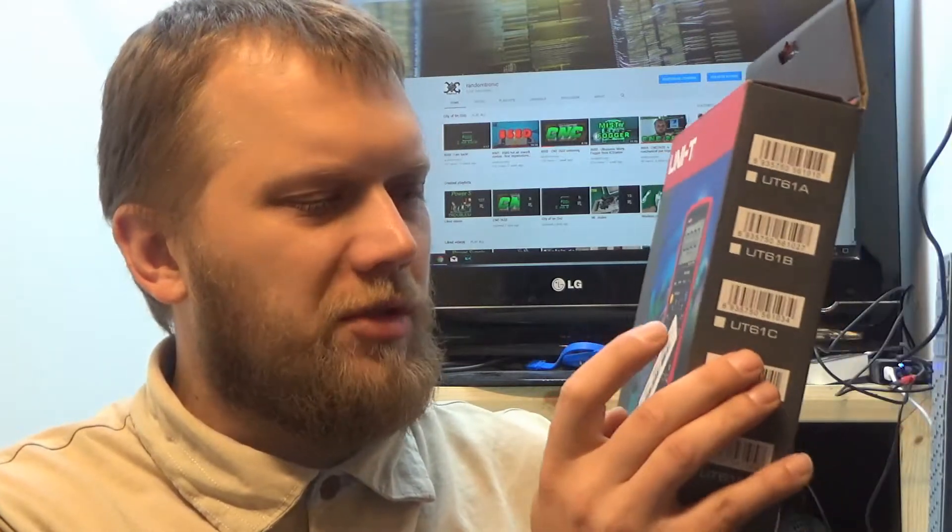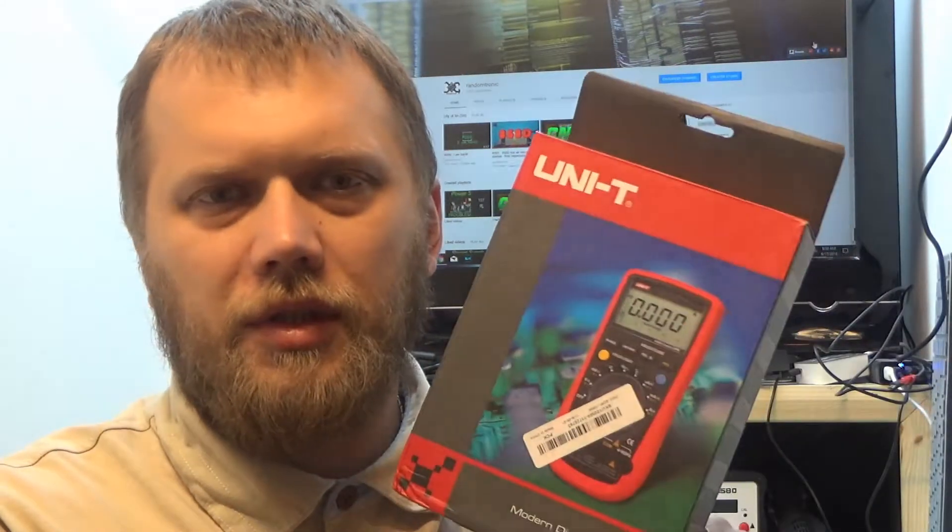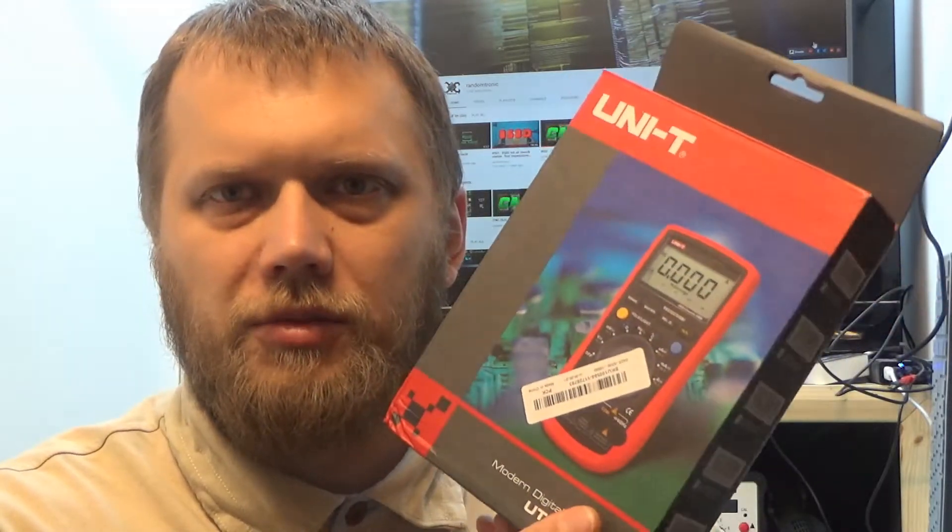Greetings, welcome back to Randomtronic. My name is Chris. Today we're going to have a look at a Unity UT61E multimeter. This came from Banggood — they contacted me and asked if I wanted to have a look at something, and I thought this multimeter was quite of my interest, so they did send it to me.